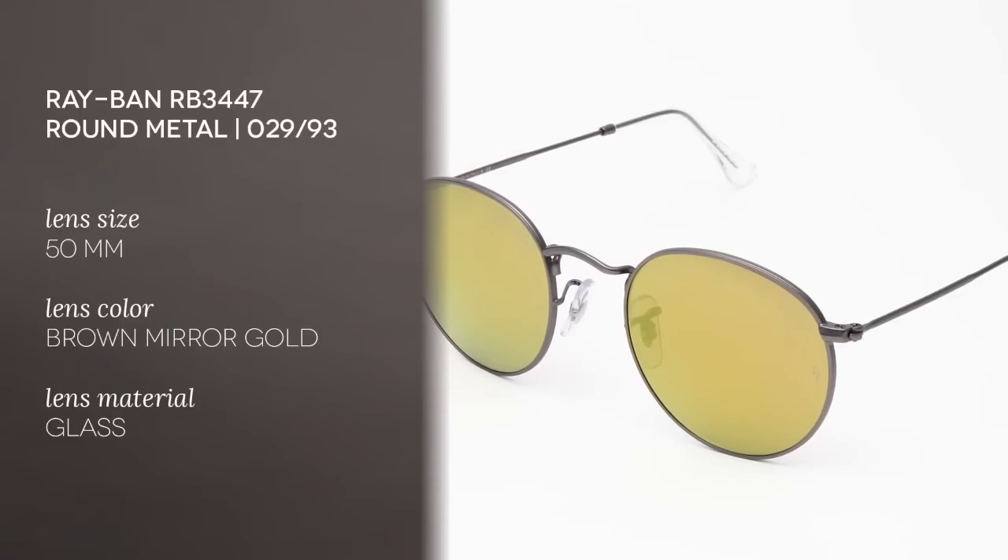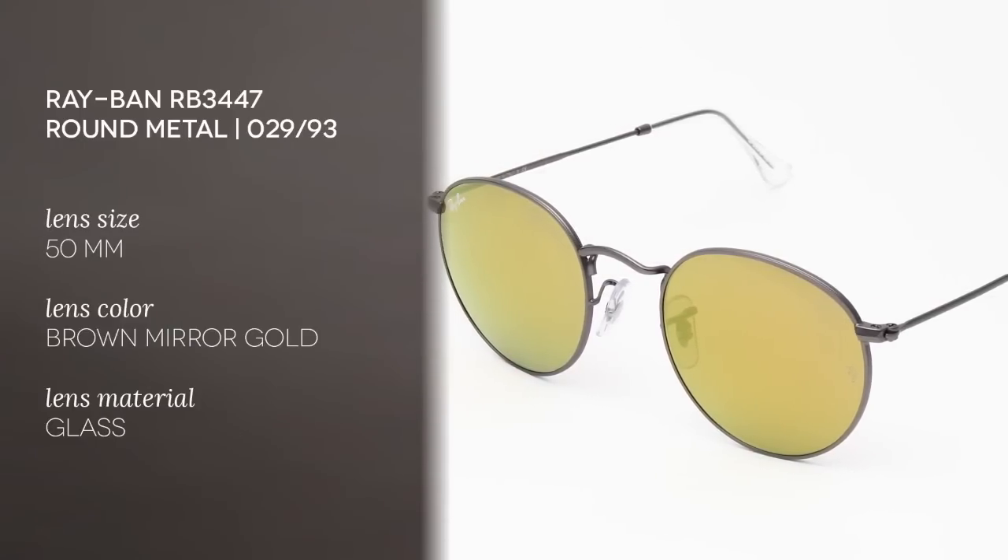The colour is matte gunmetal grey, but they also come in 4 other colours including silver and gold. The frames are made of metal and the lenses are made of glass, and they measure 50mm.